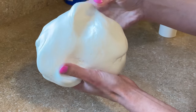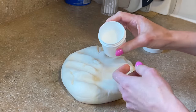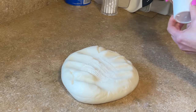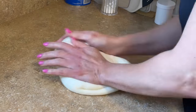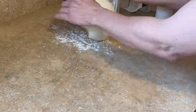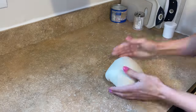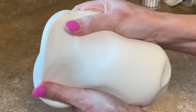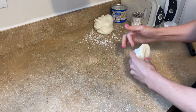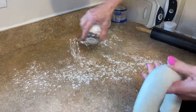I am decorating this cake with marshmallow fondant but it is not ready to be used. I have some tylose powder — I'm sprinkling a little on there and kneading it together. The tylose powder is going to help the fondant be smoother and a lot easier to work with. After letting it sit for about 15 minutes, look how much smoother it is — all those marks are gone.